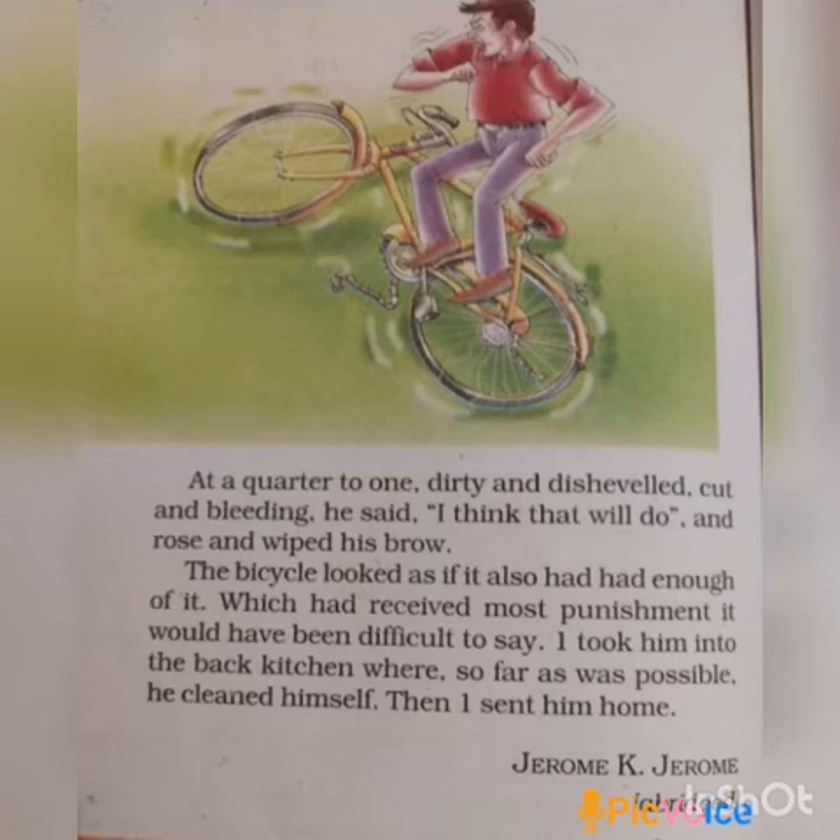Now, page number 132. The narrator was impressed — not so much by his friend's skill at repairing the bicycle, but by his confidence in himself and his half-full attitude. The friend got encouraged. He then said he would refill the gearbox, and put the bicycle in different places and positions for the job.